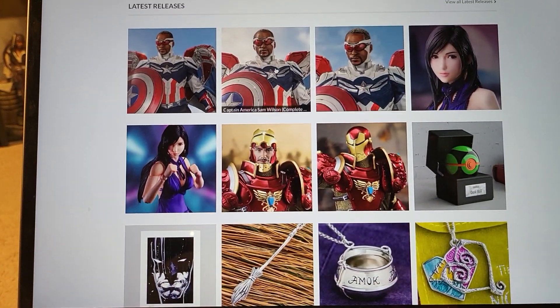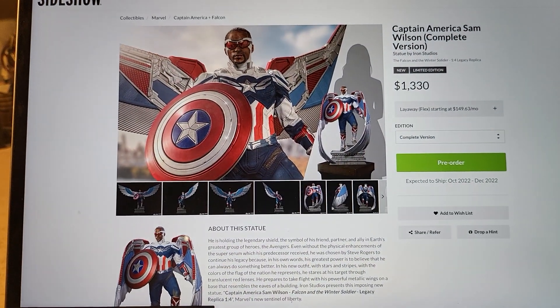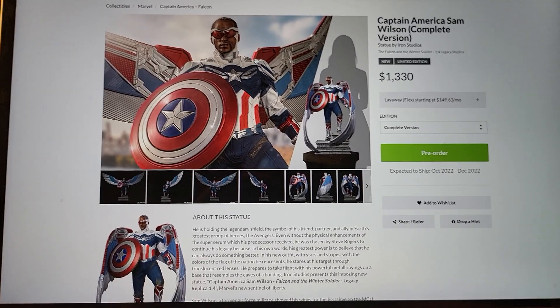I really wanted to make this video on Captain America Sam Wilson because I think this is awesome. I'm a huge fan of Iron Studios and this definitely deserves a video.